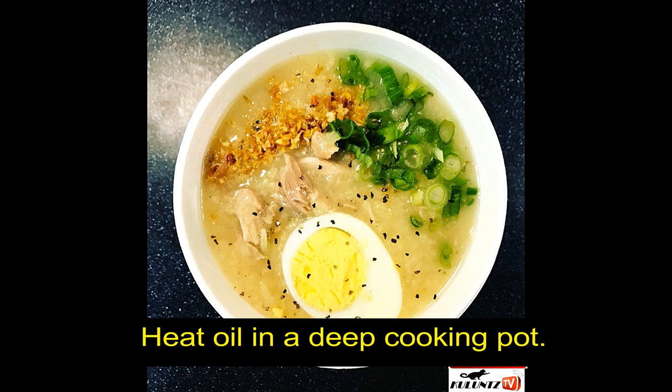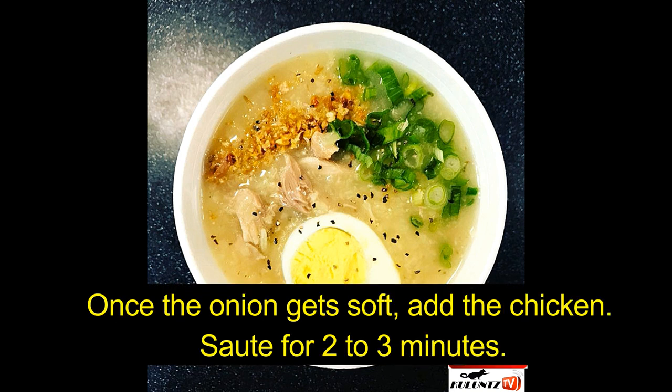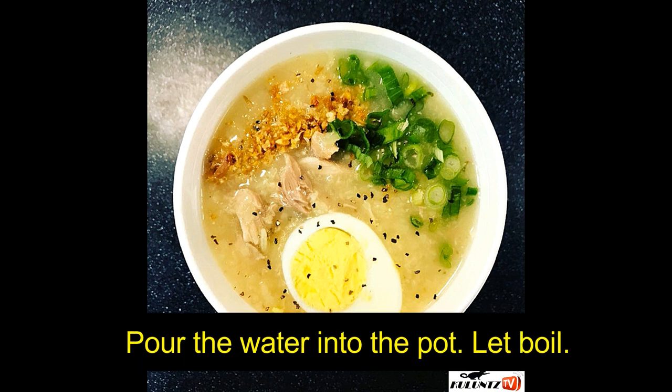Heat oil in a deep cooking pot. Sauté garlic, onion, and ginger. Once the onion gets soft, add the chicken and sauté for 2 to 3 minutes. Add the cauliflower rice (minced cauliflower).